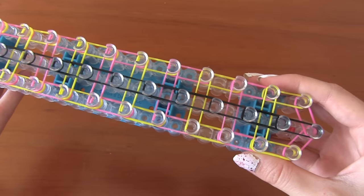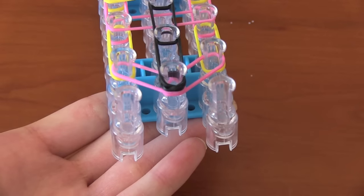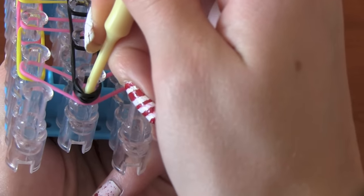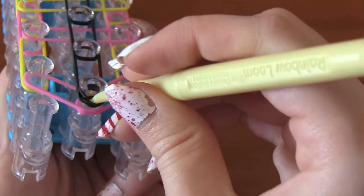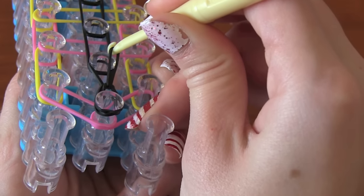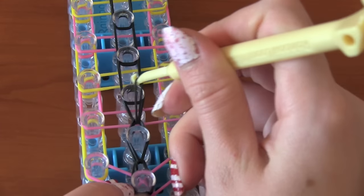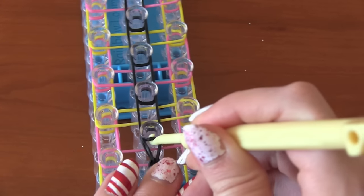Now I'm spinning the loom around. We're going to be working from the end that we just capped. The arrows should be pointing in the opposite direction now, facing toward you. Take your hook and pull back both layers of the capping band — it will look like you're pulling back two bands, but you're just pulling back one capping band. Go underneath that and grab the black band that is on the next peg. Take that off, pull it over, and put it on that second middle peg. Grab that next rubber band, place it on the next peg. Hook down, pull out that black band, place it on the next peg.